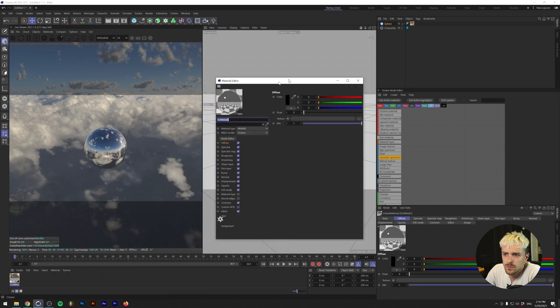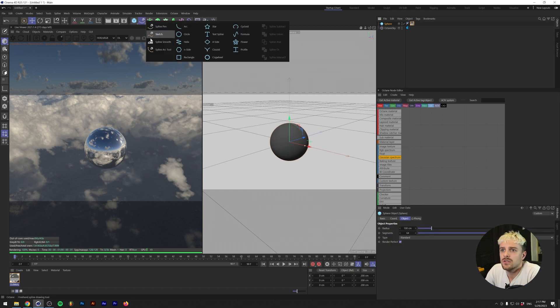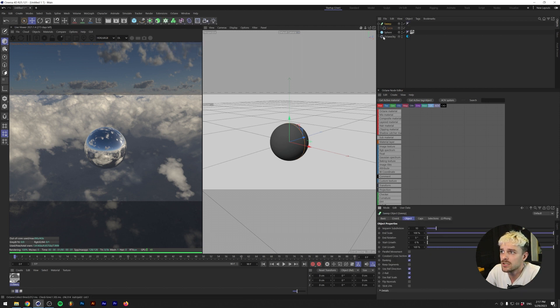I think what we need to do is up the roughness here so we can kind of make out the reflections but not really. So let's start with that weird view thing. Let's start out with a circle and we'll make sure that the circle is the same size as the sphere — a radius of 100 centimeters. I'm going to put this into a sweep, and I'm going to hold Alt or Option on my keyboard while clicking on this.